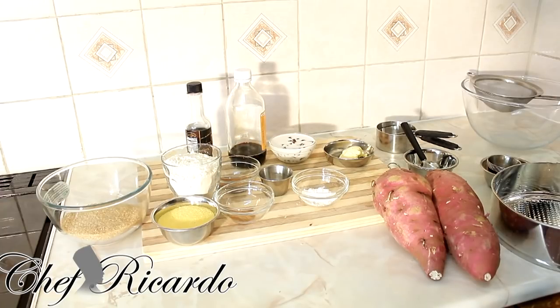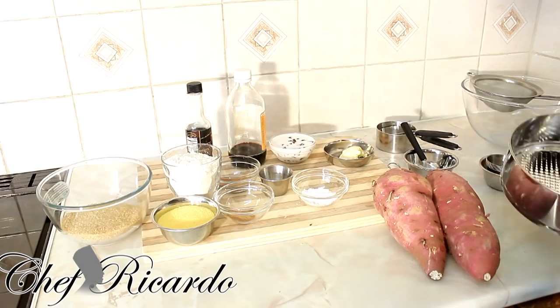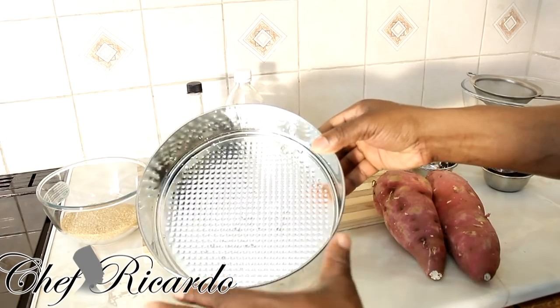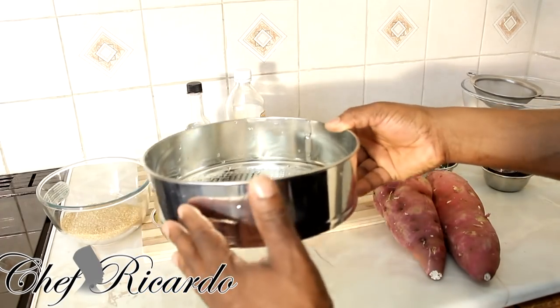When you put the pudding in the oven, don't put it right at the top — put it in the middle of the oven, near to the top. I'm using a nine-inch baking tray; you can use an eight-inch or nine-inch.